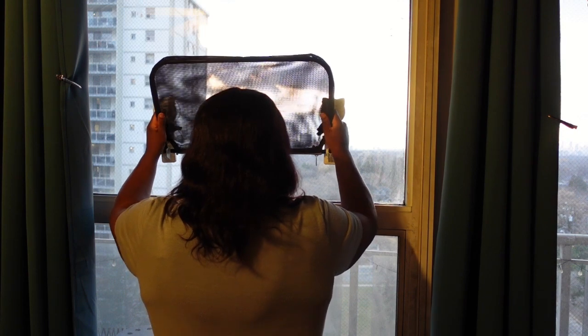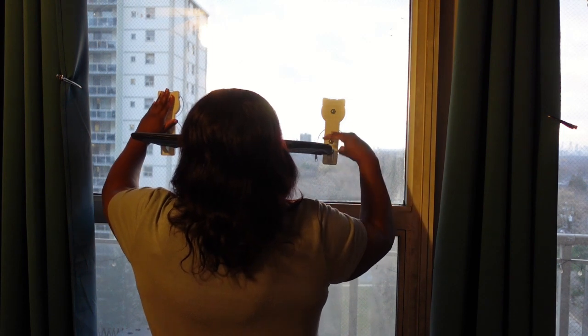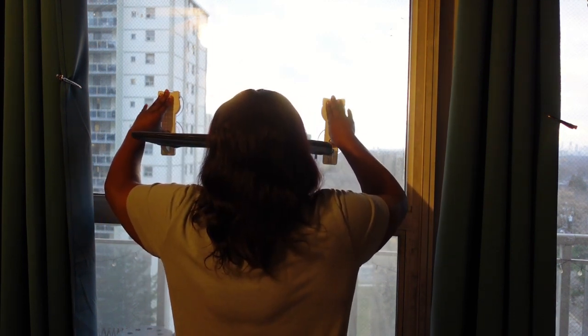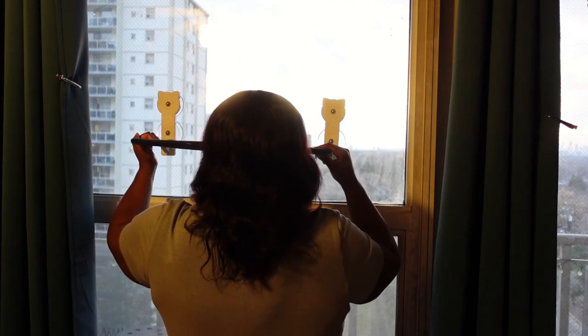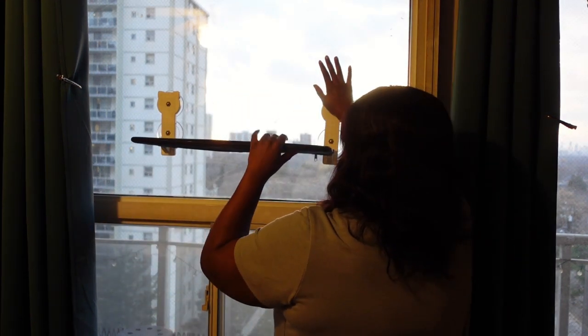To install, I place the suction cup against the window and press firmly — really hard — for a few seconds, just to squeeze out all the air. Then I do a test, applying some pressure to make sure it can hold my cat's weight.